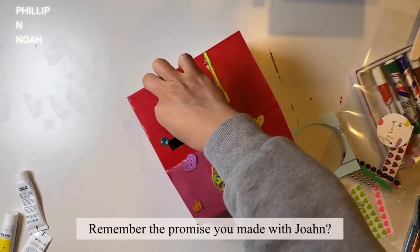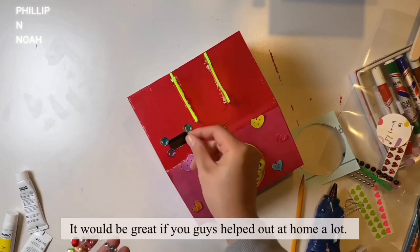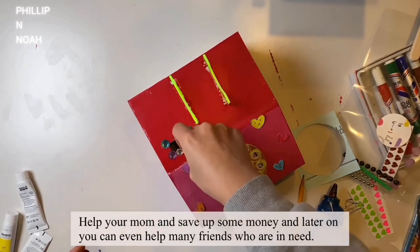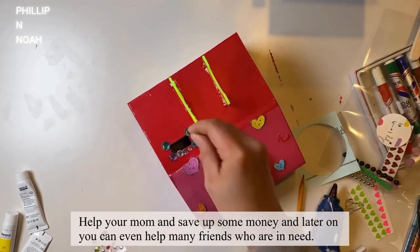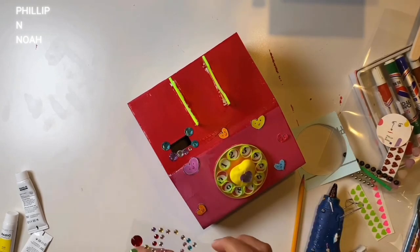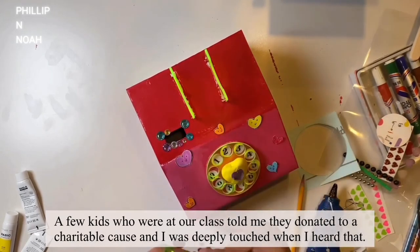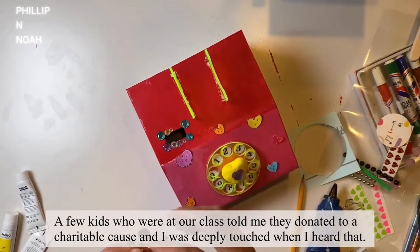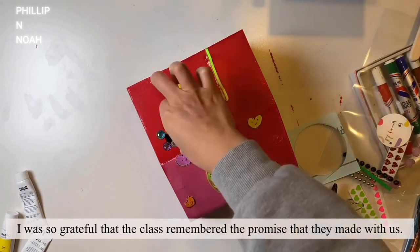Remember the promise you made with John? It would be great if you helped out at home a lot. Help your mom and save up some money, and later on you can even help many friends who are in need. A few kids who were at our class told me they donated to a charitable cause and I was deeply touched when I heard that. I was so grateful that the class remembered the promise they made with us.